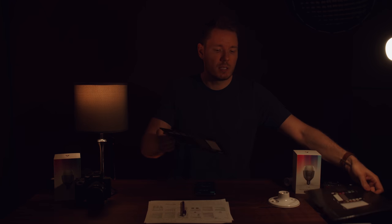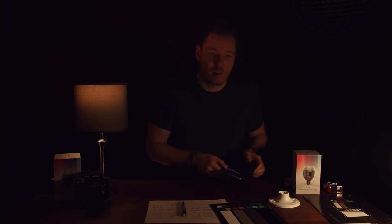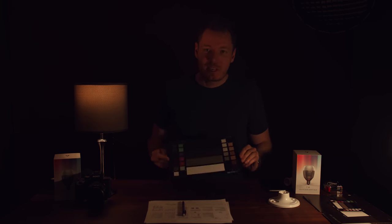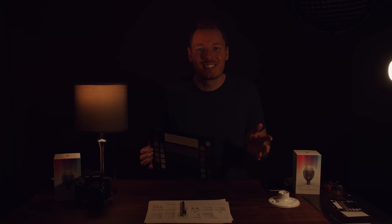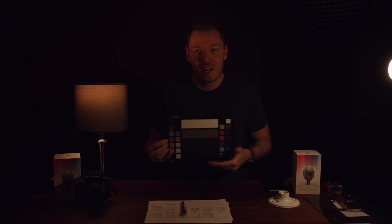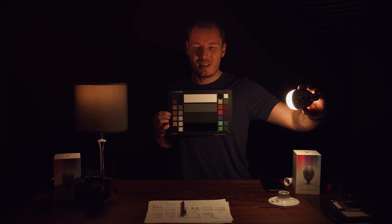I'll pull the colour chart in to see how the colour quality looks — oh, I'm getting a call from FedEx. I still don't have the a7S III, guys; it's stuck in customs somewhere. Anyway, colour checker — this has been quite a video. Now I'm holding the colour checker. I think it looks nice. I wish it were more powerful, but you'd use a proper key light in this case. I don't think the bulb is going to count as a key light, but I really like what's going on with this lamp. I think it looks quite nice.